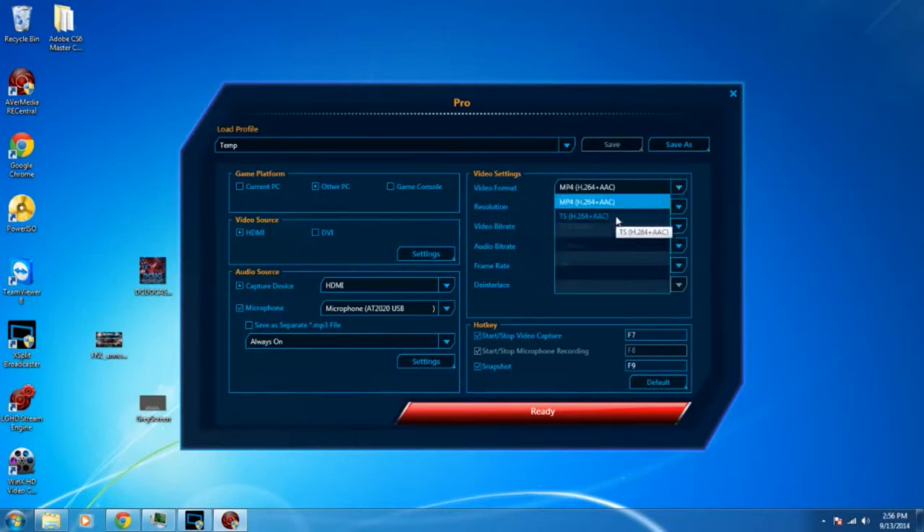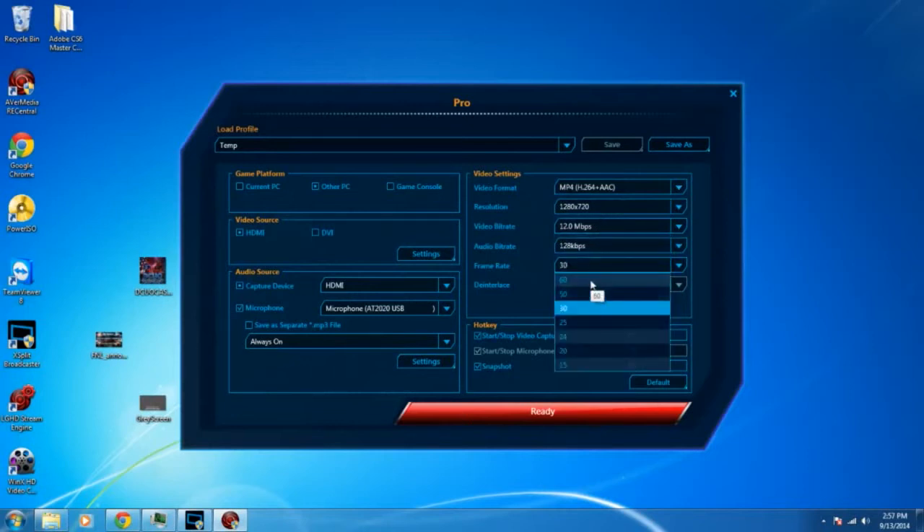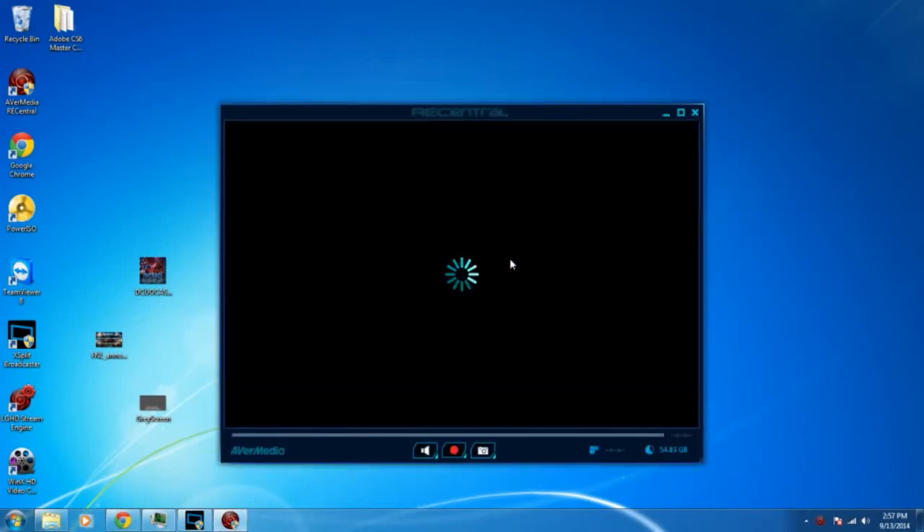Your video format is either MP4 or TS — TS is kind of an MPEG-2 format. You can choose your resolution, video bit rate, audio bit rate, and frame rate. The capture card can do either 1280x720 at 60fps or 1080p at 30fps — that's the max it supports. Hit Ready and RECcentral will pop up. In my case it actually crashed because I'm already running it through XSplit on the same machine, but that's basically the RECcentral configuration.